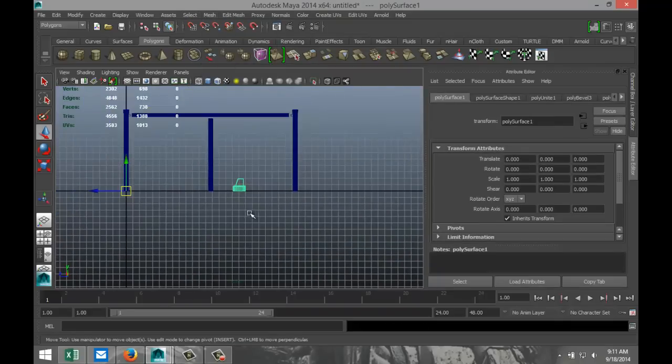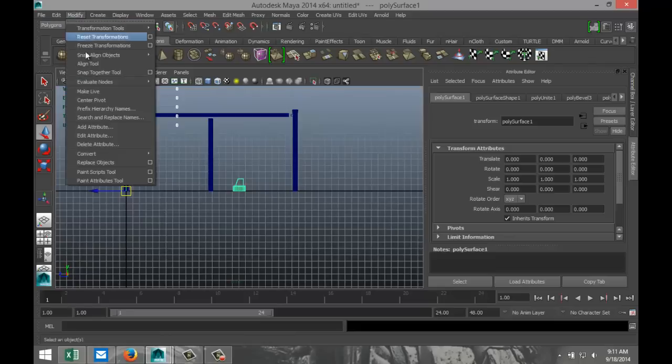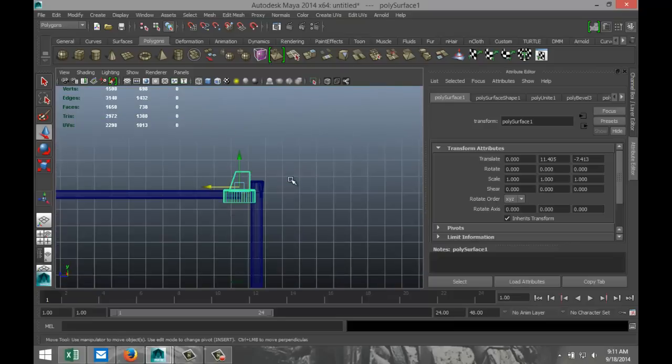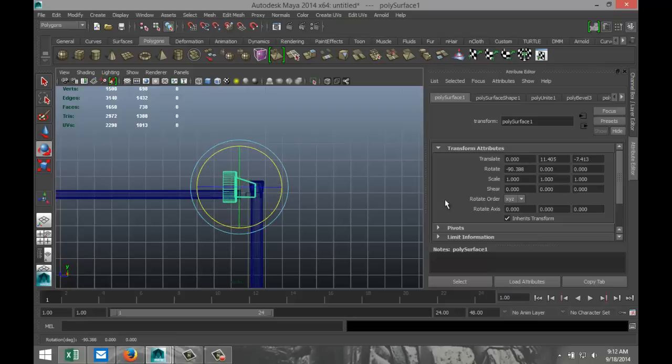Hit W, go to Modify Center Pivot, pull that up, pull that over. Hit F to zoom in, E to rotate by minus 90. We need to scale it down quite a bit.